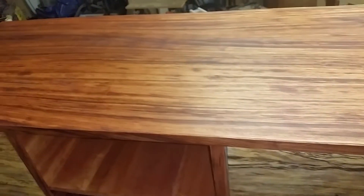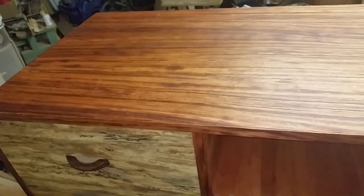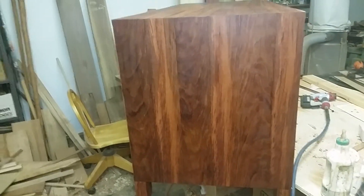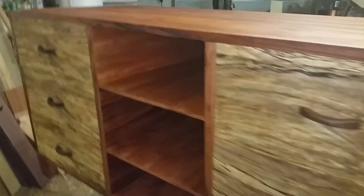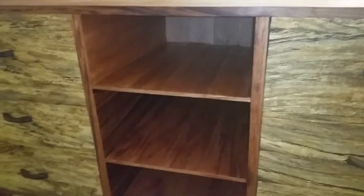I'm pretty happy with how the top came out. All the grains match up really nice. I used a tung oil finish mixed with mineral spirits, and this is about the second coat. I'm debating on whether I should put another coat on. Overall I'm pretty happy with this.